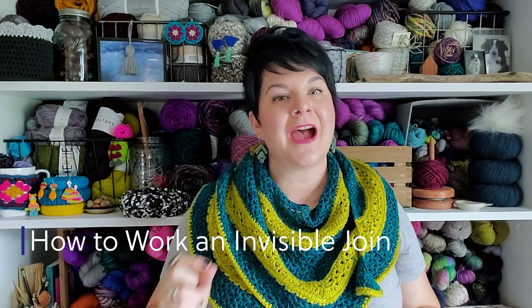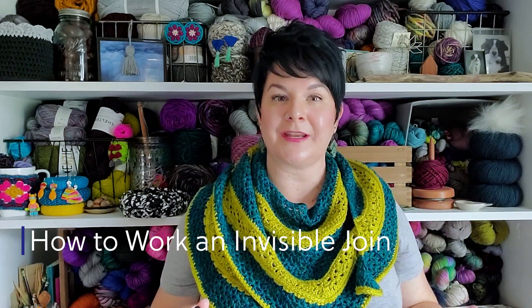Hello, hello! Sarah of SDK Handmade here, and today I'm going to share with you how to work an invisible join when you're working in the round and crochet.